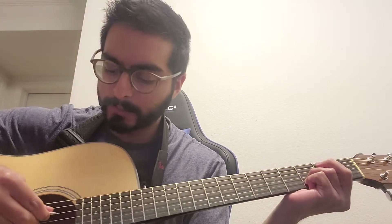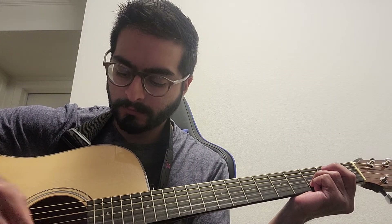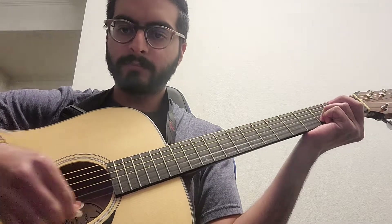For the Dsus2, your first finger is on the second fret on string number three. Next fret over, you're going to use your second or third finger and put it down on string number two in the third fret. You play strings one through four. Then you have to get the strumming rhythm in — that's something I don't have yet and need to focus more on.